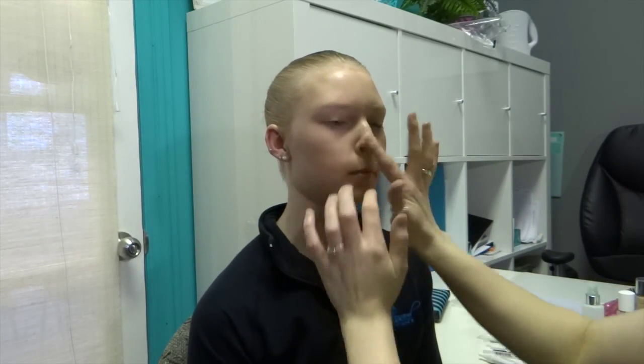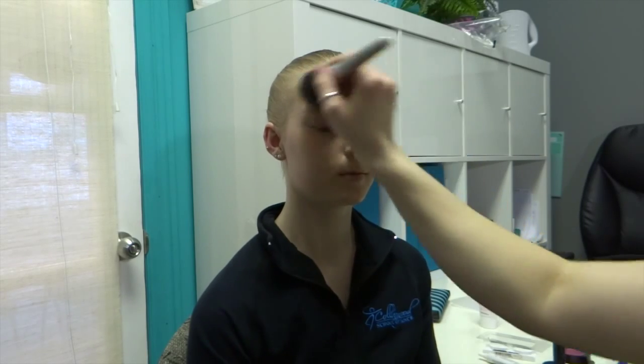We're going to just let that sit for a couple of minutes. Then you would apply a powder to set it. No matter what kind of foundation you've used, you're going to want to set it with something. Otherwise it's going to come off on costumes and things like that.